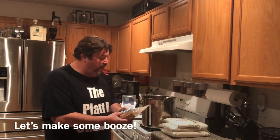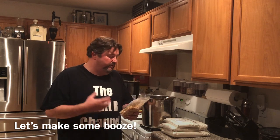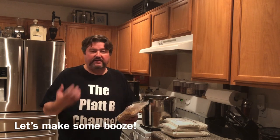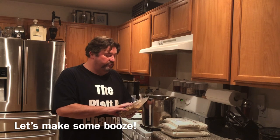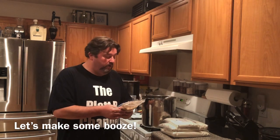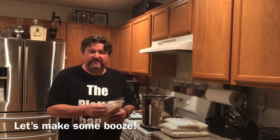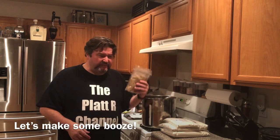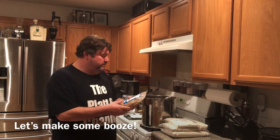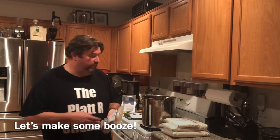This is a pound of beechwood smoke malt. That's going to help give us the smokiness you get in a lot of scotches. A lot of your homebrew supply shops sell this. They also sell a peated malt — you can use that. It's kind of a personal preference thing. I didn't want something too peaty but I like a little smoke in my scotch, so we went with that.